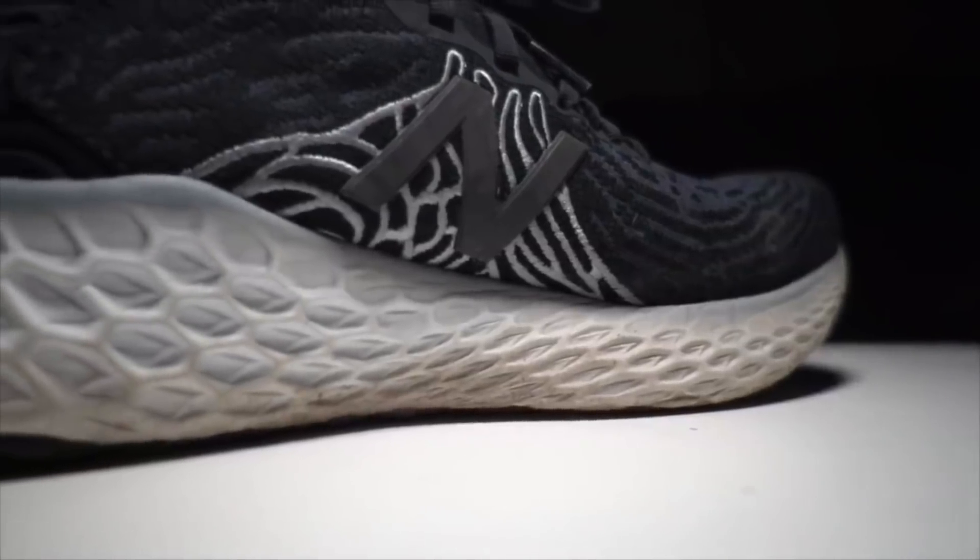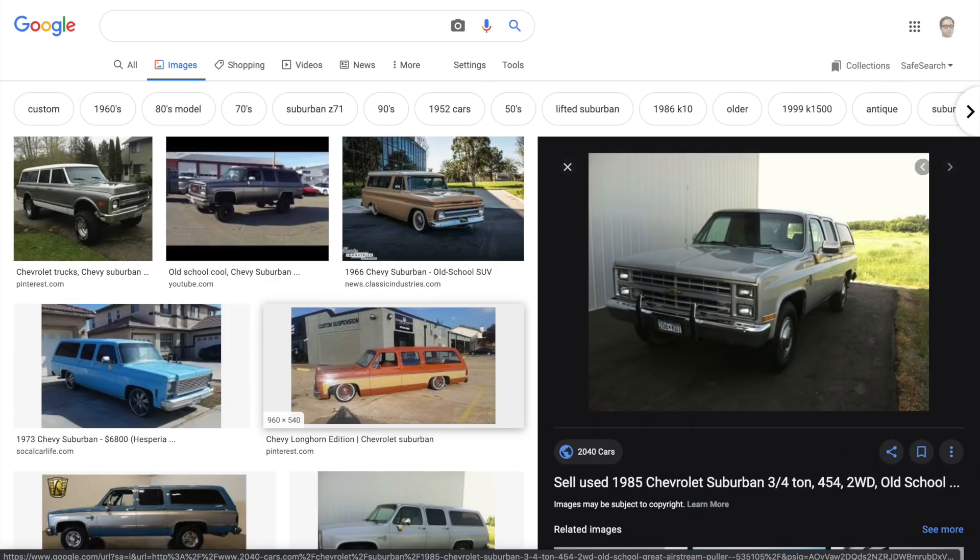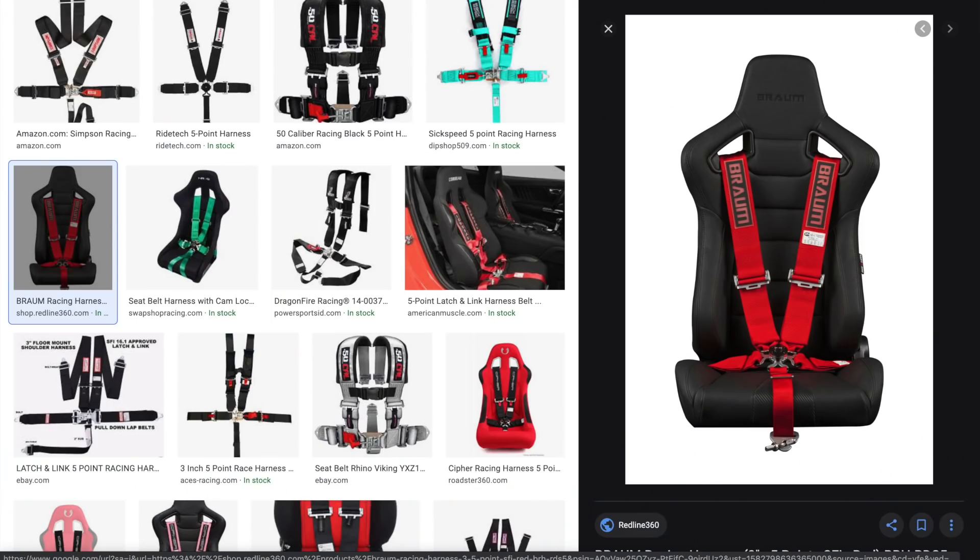This shoe borrows a lot of the same design language from the 1080 V10. We're going to be seeing a lot of this animal-print style from New Balance in 2020, like it or not — but I think this shoe looks pretty nice. The fit is very snug, which is consistent with its intended use of going a little bit faster. Think of it like a seat in a racing car — not a comfortable bench seat like in an old Suburban, but more like a five-point harness that really locks you down at high speed.